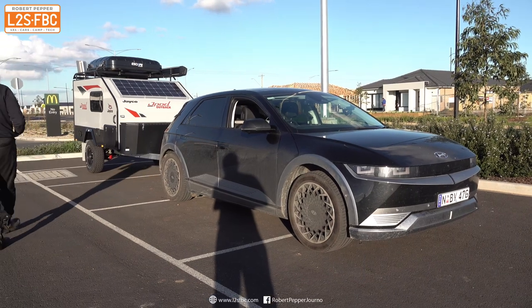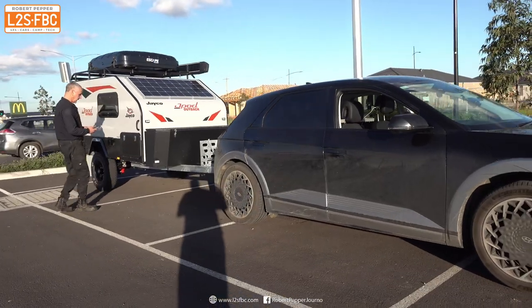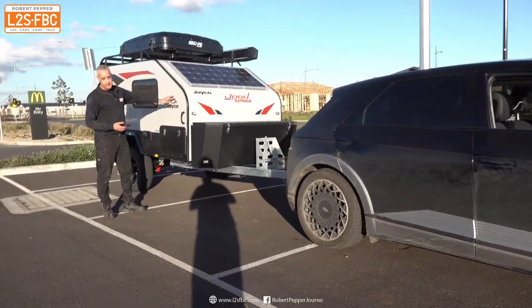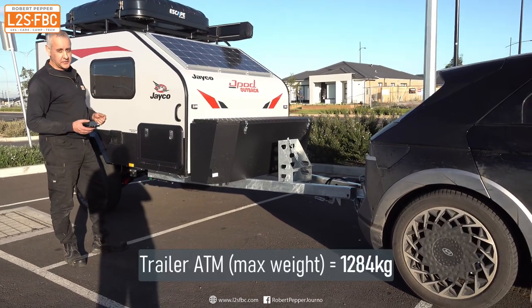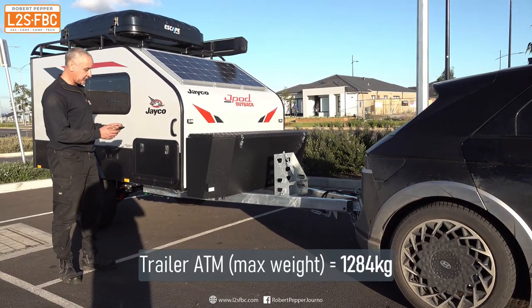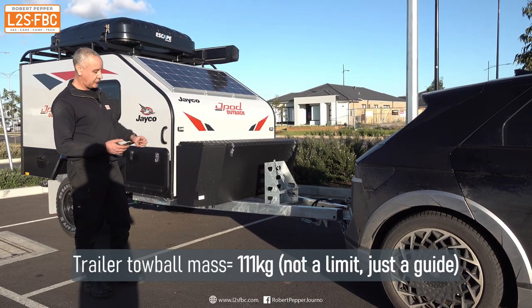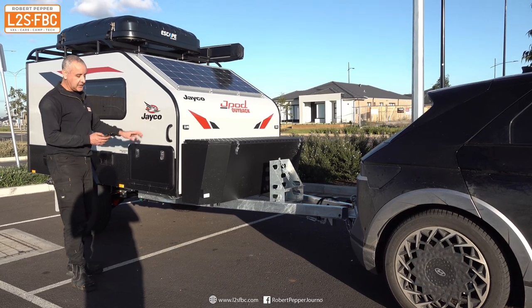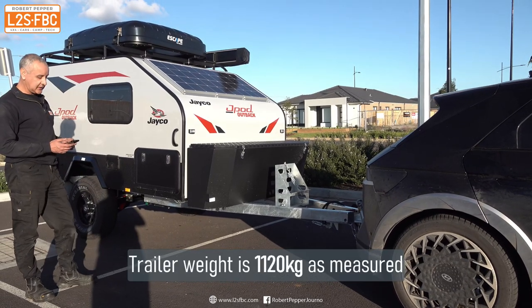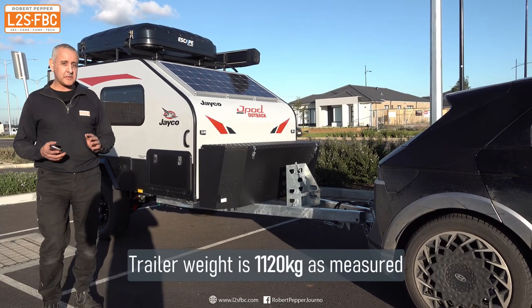The trailer itself has a different set of limits. Its maximum allowable weight — the ATM — is 1,284 kilograms. The tare mass of the trailer is 111 kilograms and the actual weight of it is around 1,120 kilograms. Those are the maximum limits we've got to work with.